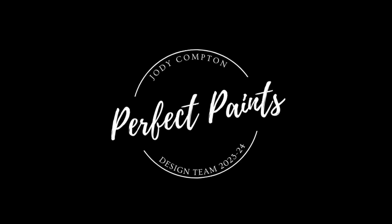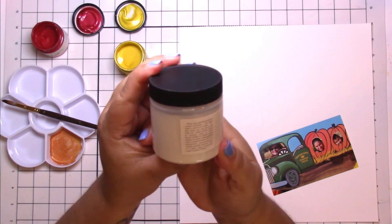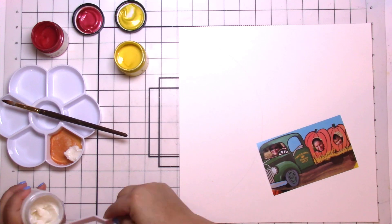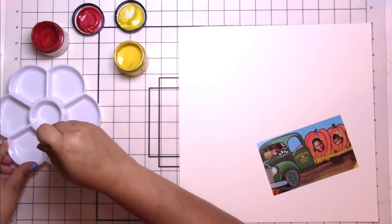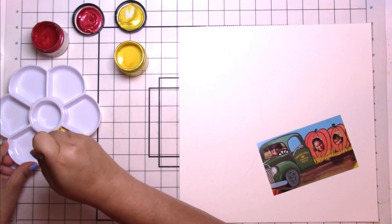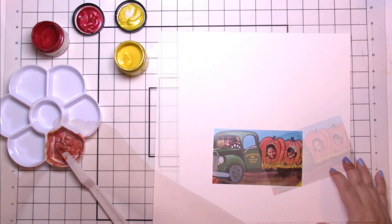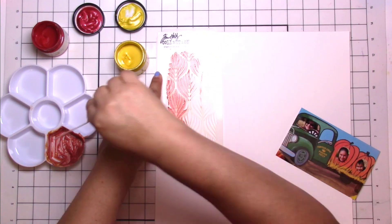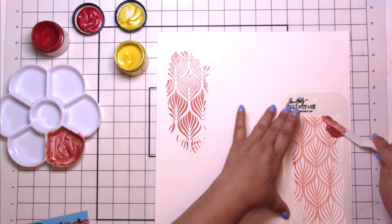Hey, it's Jodi! I have a new process video for Perfect Paints design team and I am all about fall right now. I found the cutest picture of my sister and her two older kids at the pumpkin patch. I'm guessing the oldest is probably eight or seven and the little guy is maybe three or four. That was a long time ago — Lucas will be 18 in March.